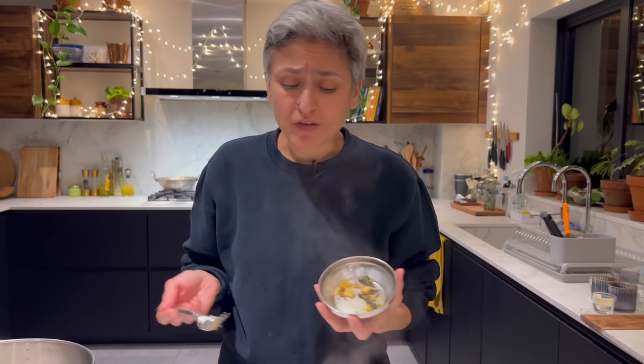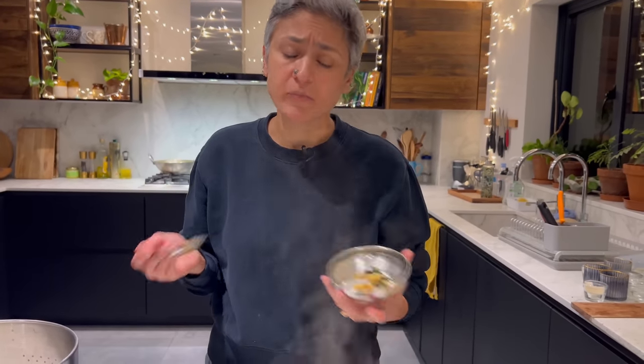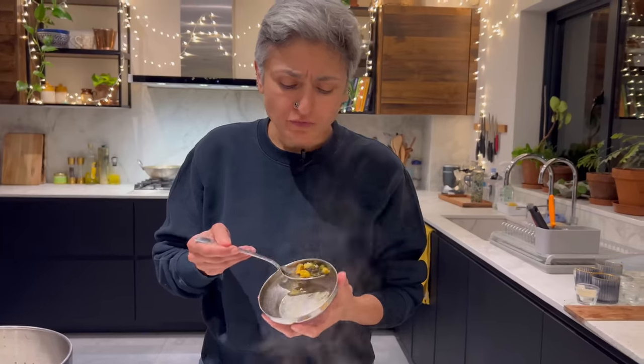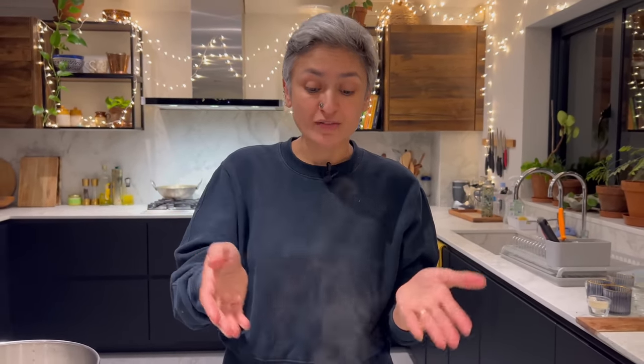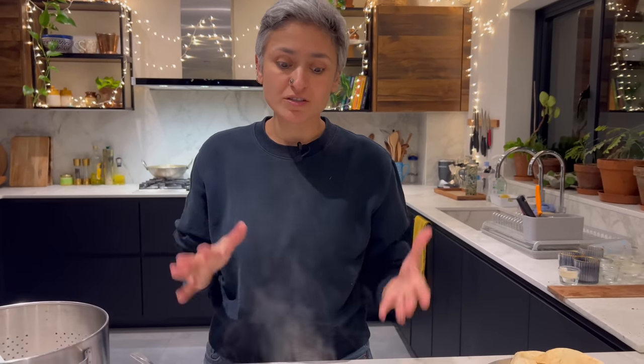What's not to like? Vegetables and basic spices cooked to perfection. Hope you will give this a go. Don't forget to subscribe. If you have any leftovers, you can put it in wraps, which will be really nice. And if you're not vegan, you can serve this with a drizzle of yogurt on top as well. I'll see you guys very soon with another new recipe.